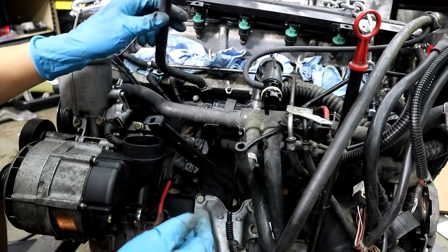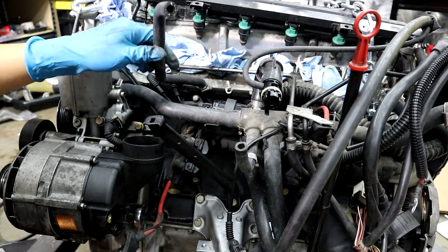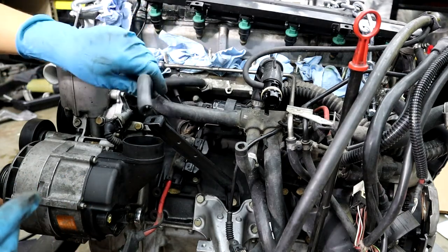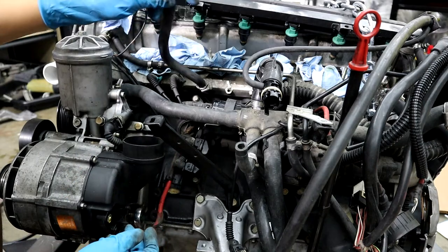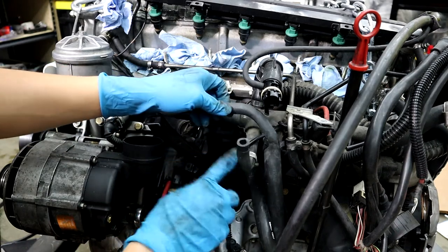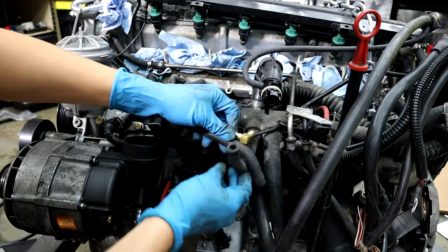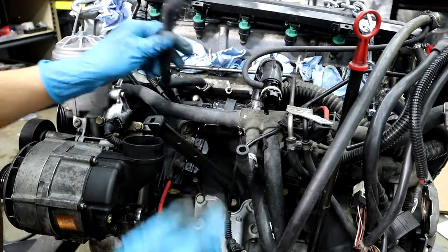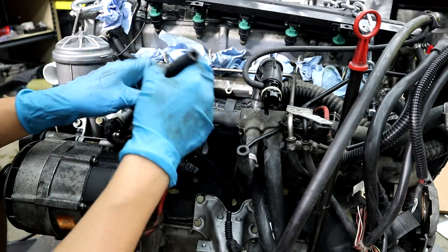I do have extra hose like this, so I might actually just cut an extra piece of hose and replace this completely — that might be a better idea. But just in case you don't have an extra piece of coolant hose, what you can do is twist it this way, bend it out, cut it off over here, and then use the elbow over here like this. That's what you can do, but it's still in really good condition, so it's kind of a bit of a shame.